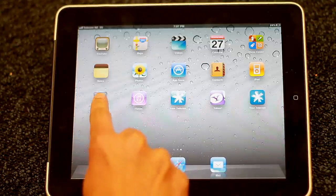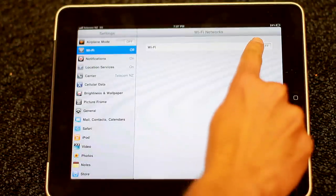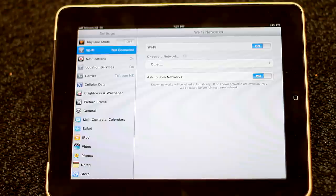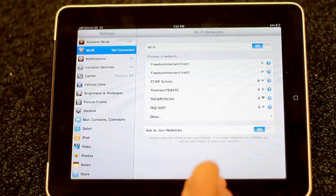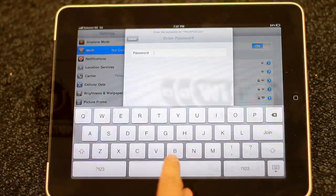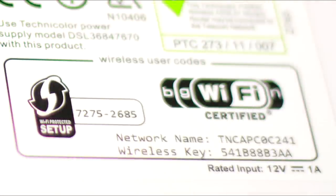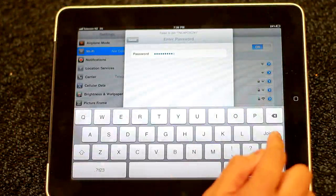Now we can connect your iPad to the Telecom Wi-Fi modem. Press on Settings, click on Wi-Fi, and turn on Wi-Fi. Select your modem name and enter the password, which is located underneath the modem. Remember, the password is case sensitive.